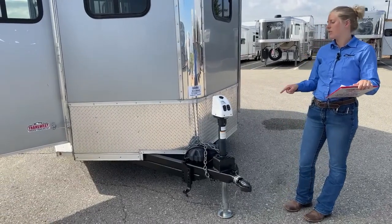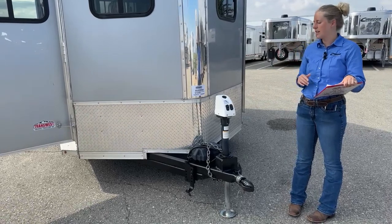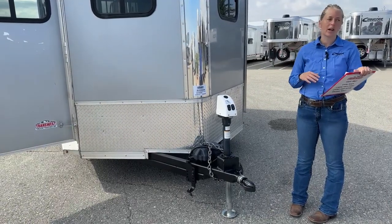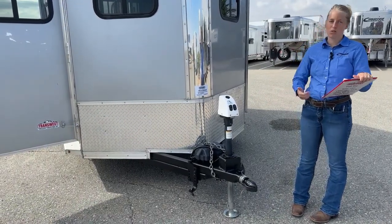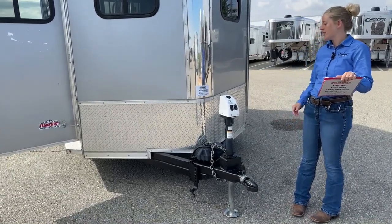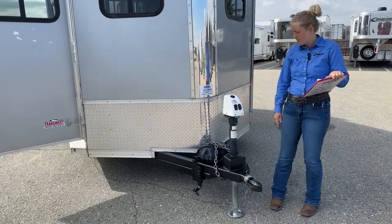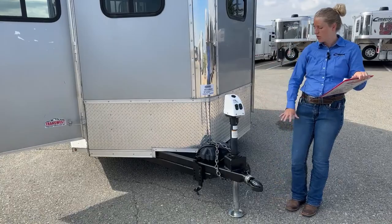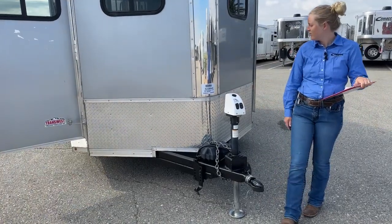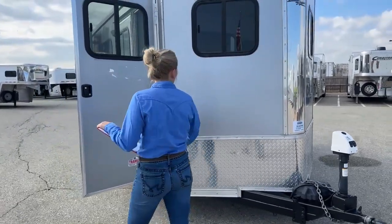We do quite a few of these here at TransWest, so if there's another bumper pull you're interested in, you can always check out our inventory and we can swap this out, or swap a regular crank jack for one of these electric jacks. Really great little option there. You've got your onboard battery, your safety chains — pretty standard up here.